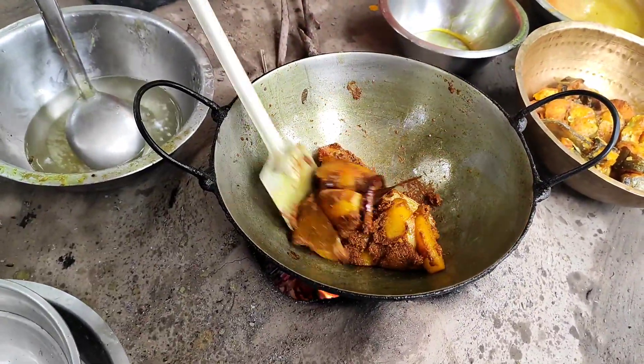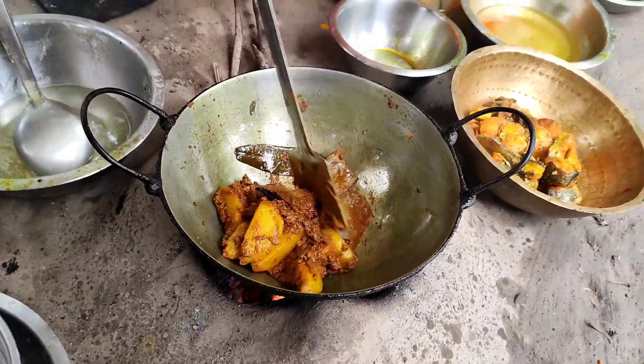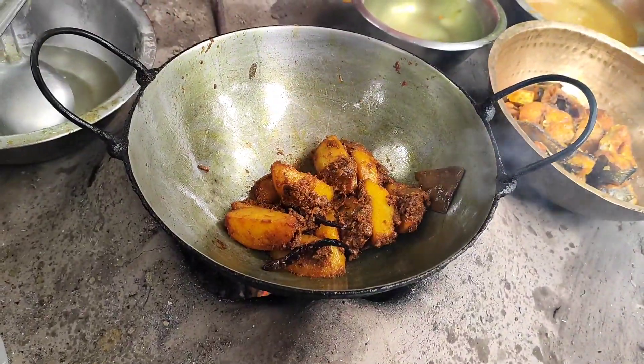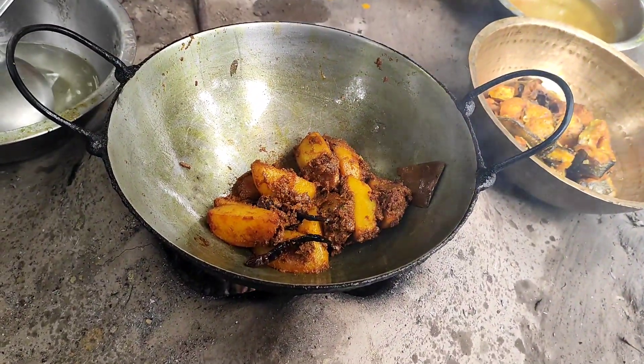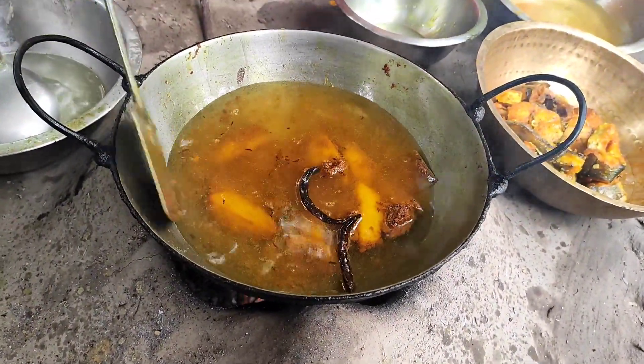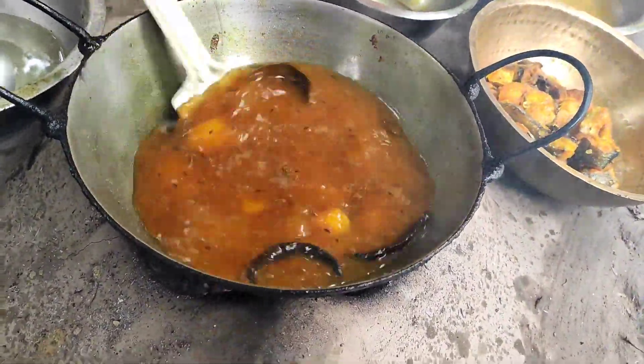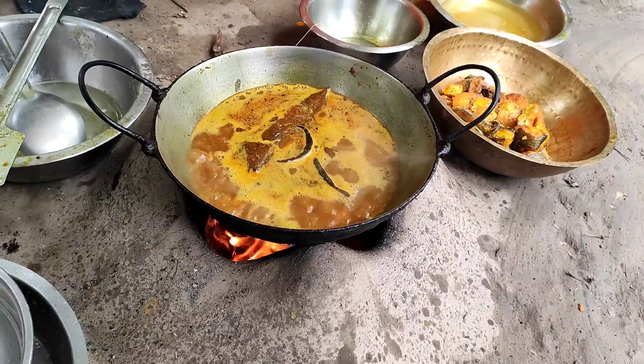Once we get the almonds and the beans, we will make our onions. Once it is cooked, we will put the almonds to boil. After the almonds, we will put the almonds to the almonds.